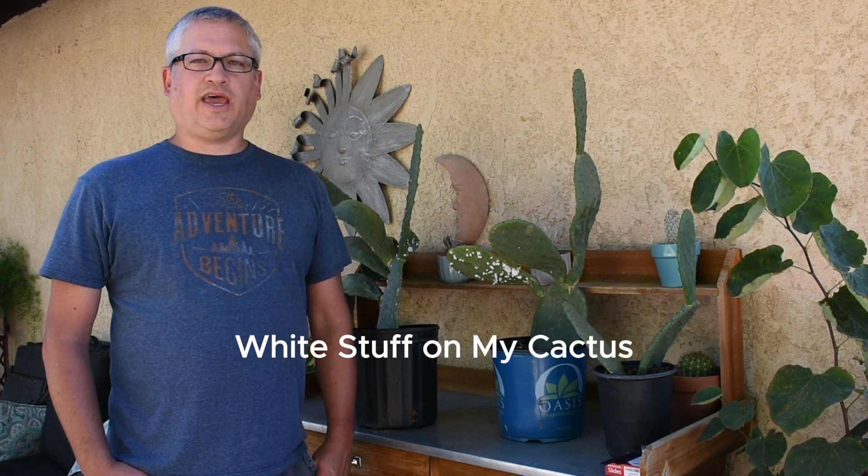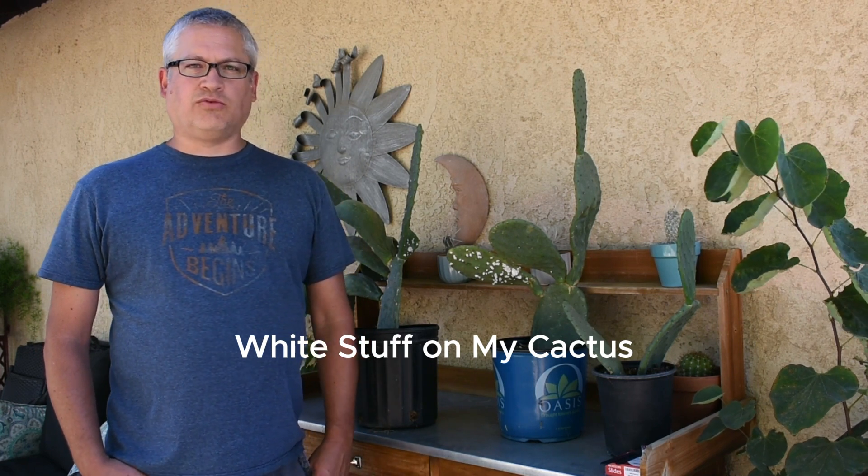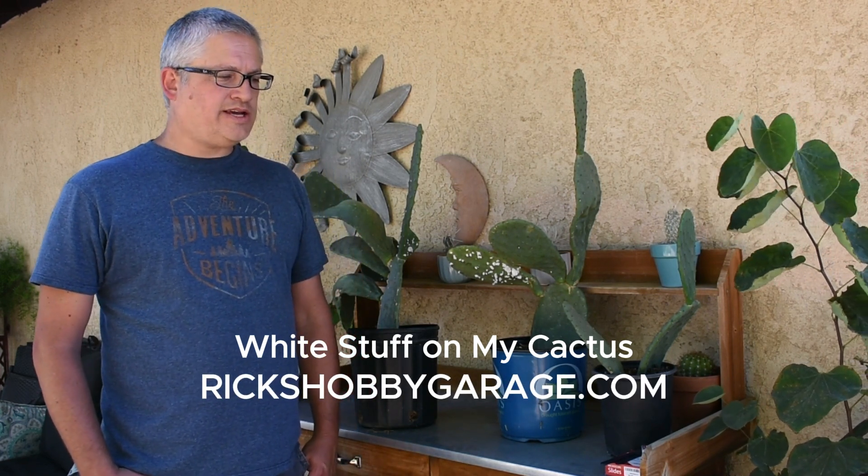Sometime after we took that cactus out in the front yard, I wrote a blog article called "White Stuff on My Cactus" — if you want to check it out on our website, rickshobbygarge.com. During that time I was doing some research and found ways to treat that white stuff and actually found out what it actually was. Now that we have this cactus doing the same thing, I thought I'd create this video to share that information.